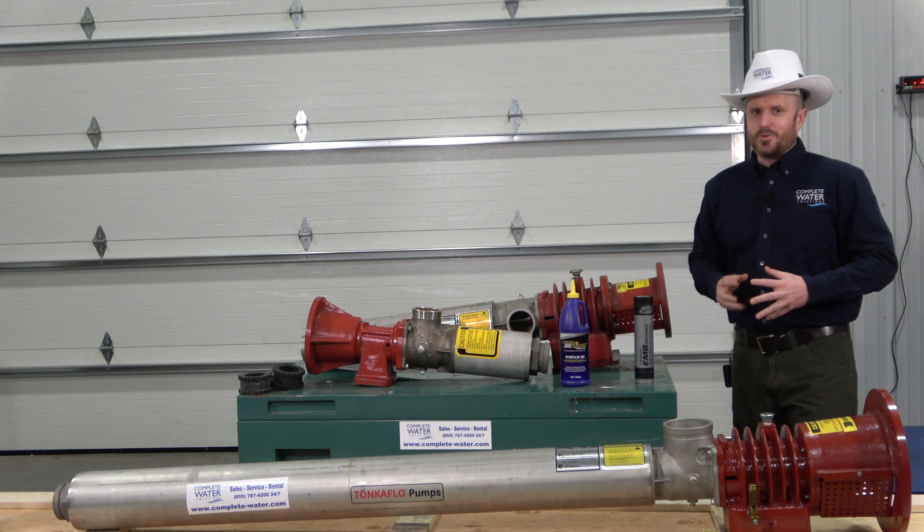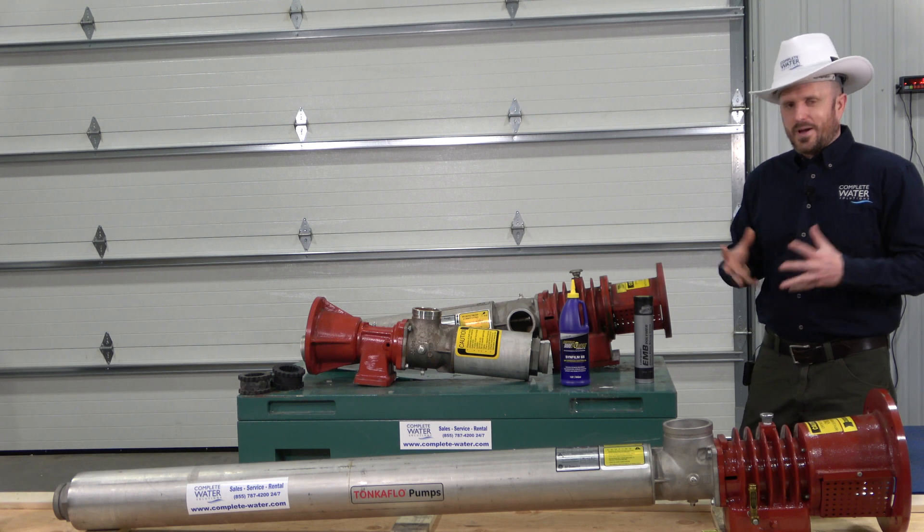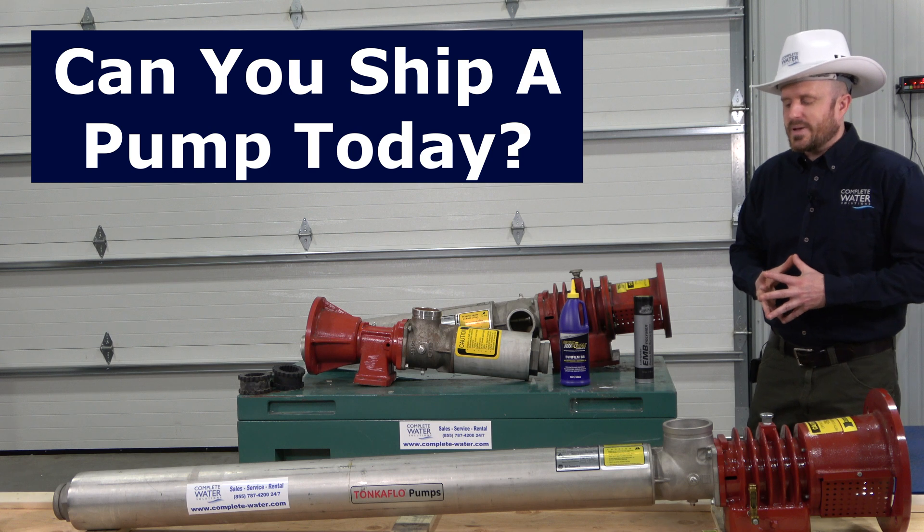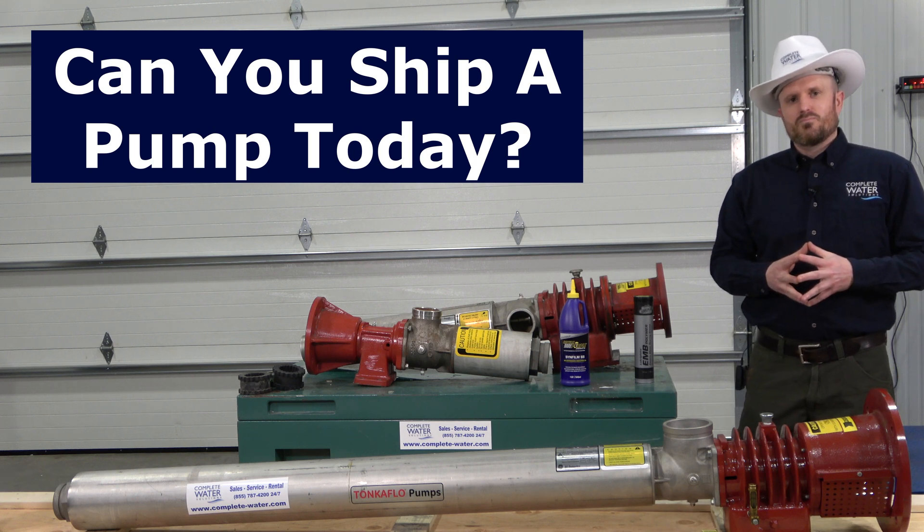Two questions we get regarding Tonka Flow Pumps. The first one is: if I order one today, can I get it shipped today or tomorrow? And to be honest with you, the answer is no.